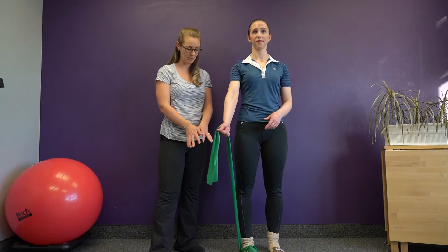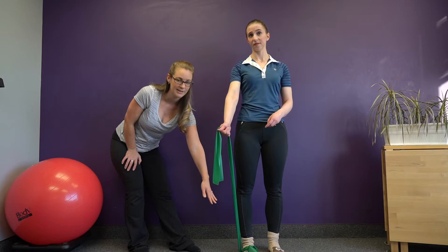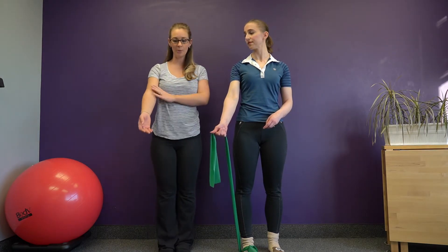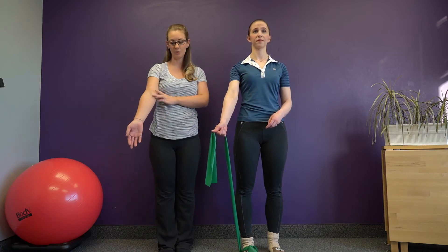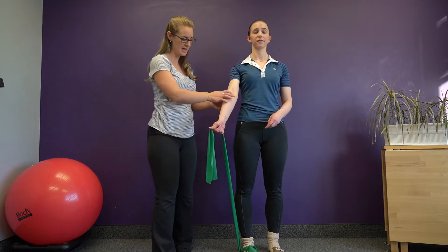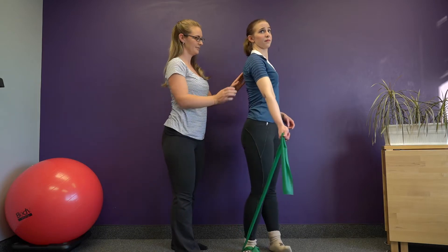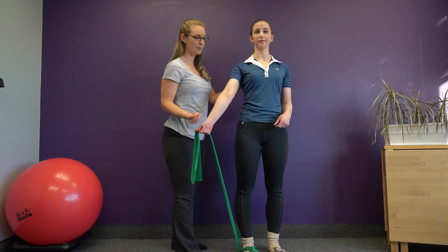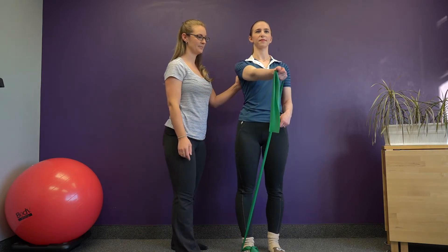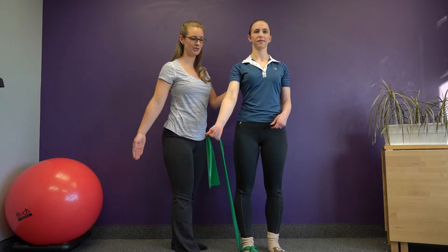If you're using a cable machine, the pulley is going to be low because this is low-to-high, and it's going to be on the outside of the same arm. She's going to keep her arm mostly straight — not locked out at the elbow, just a micro bend — and use the muscles inside her shoulder joint to pull the arm up and across her body, then return to the original side.